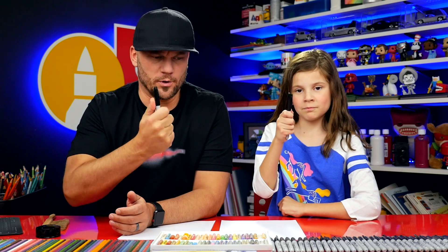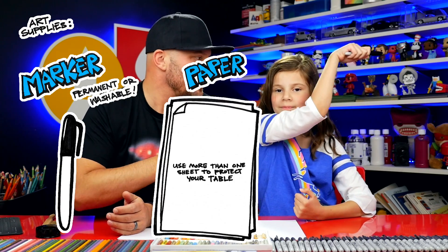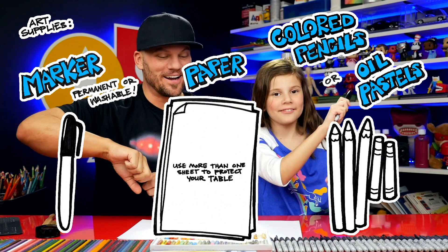Here at Francine, we're going to draw a Cinco de Mayo girl. We hope you're going to follow along with us. If you need something to draw with, we're using markers and some paper. Alright, let's start.